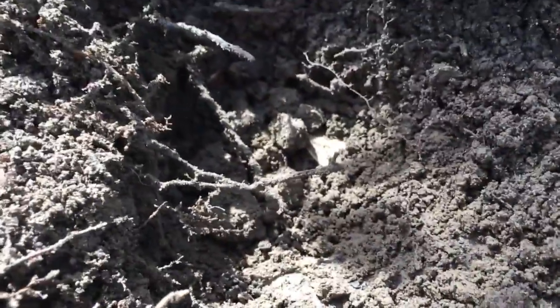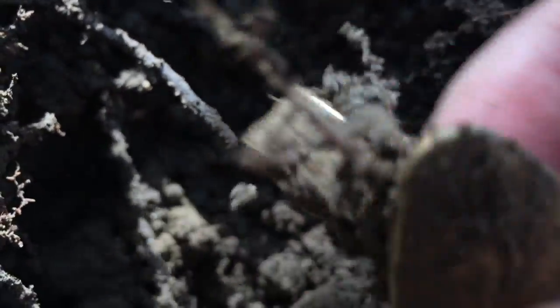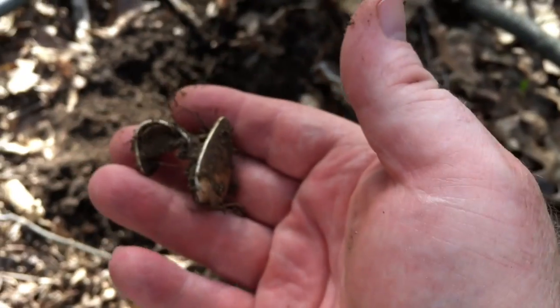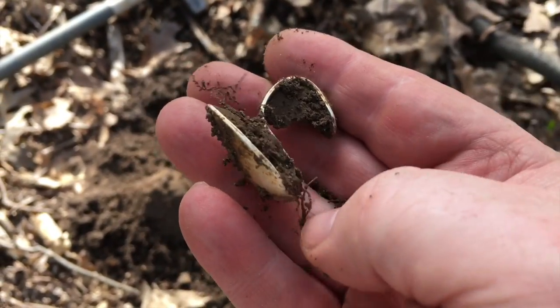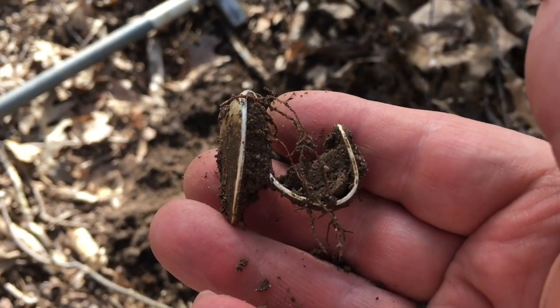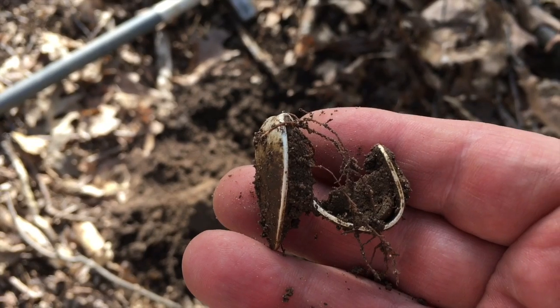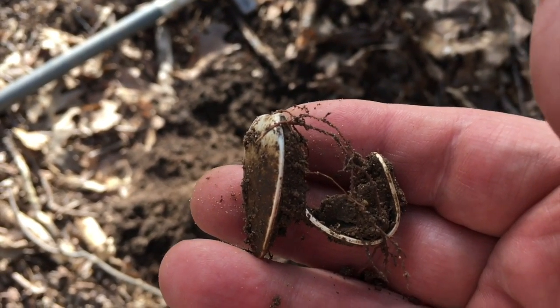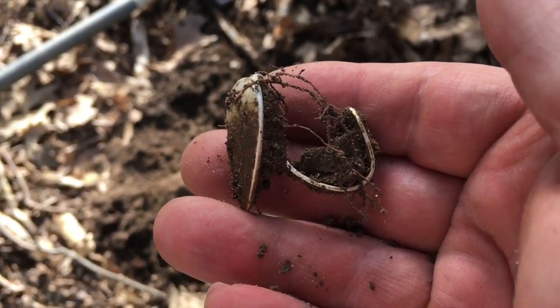Got something in the hole here — you can see it right there. It looks like a spoon, and sure enough it is — it's a little tiny spoon! I wish I could remember what it hit on the CTX. I think it was hitting right around a dime signal, around 12:43. I'll clean it off and see what we got.